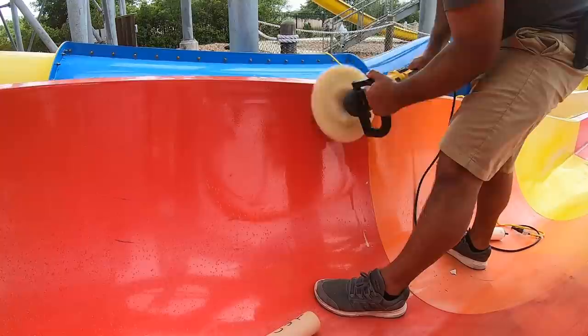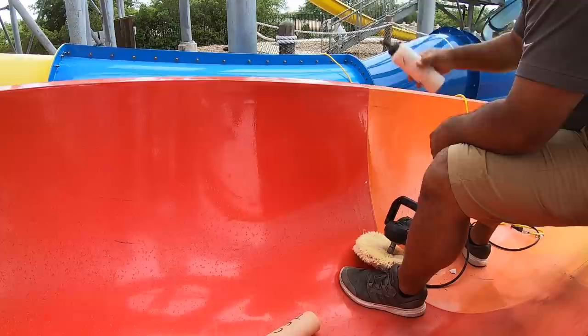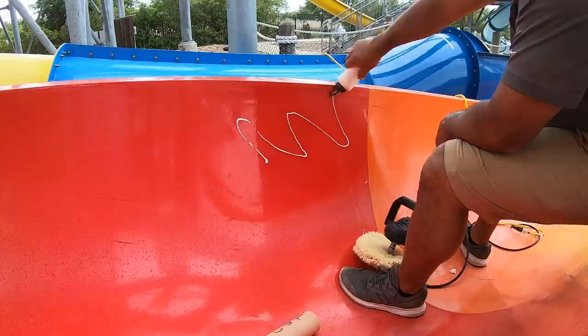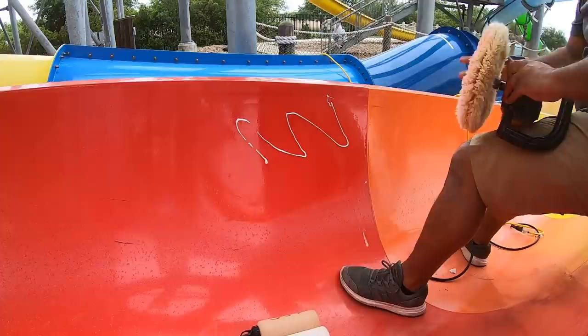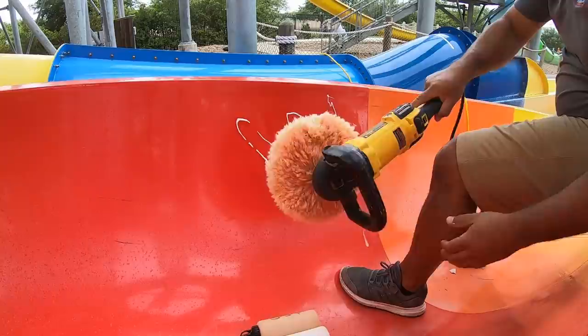The nice thing about this pad compared to others is it's super flexible — you can actually see it flexing, which works really well in slides that are concave or curved. That's why I like to use them. Plus they're nice and soft. Now I'm switching to that other polish — the lighter one. It's a very light cut, equivalent to about a thousand grit wet sandpaper. I'm using the clean side of the pad — that's my wax and polish side, not the cut side.